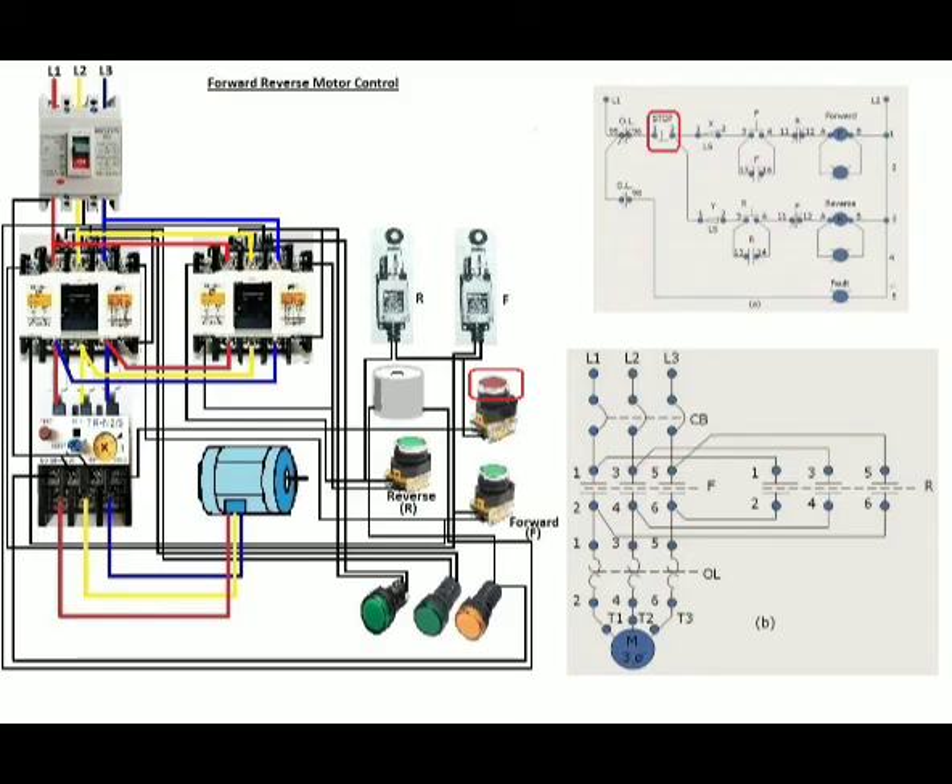Upon pressing the stop push button, the electric motor will now stop. If we press the reverse push button, the magnetic coil of the reverse magnetic contactor will then be energized, which also simultaneously closes its normally open contact and opens its normally closed contact in series with the forward magnetic coil, which prevents the flow of current. In this case, the reverse rotation of the electric motor will then be observed.